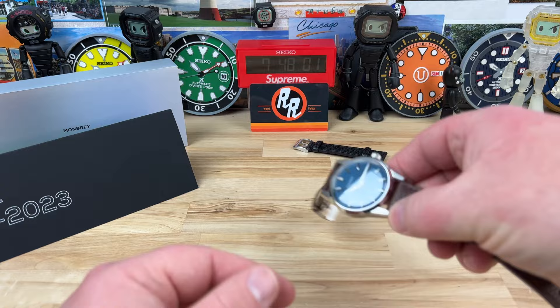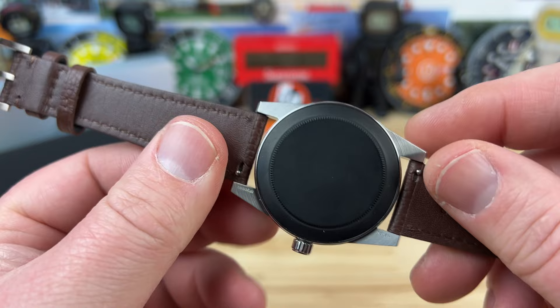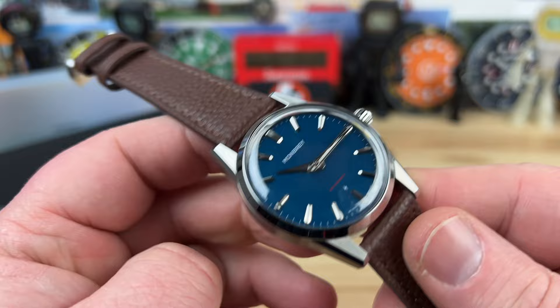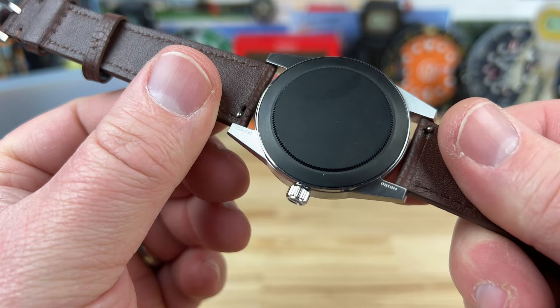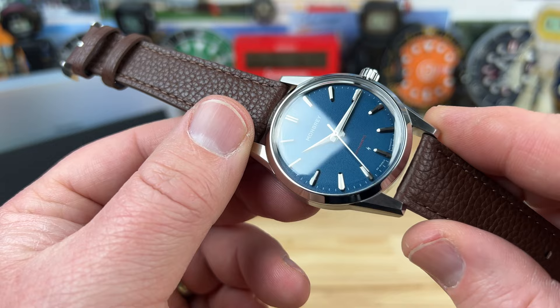It looks interesting. They're doing things a little bit different in the sense that it has a kind of retro industrial design to it, but using modern materials such as sapphire crystal and a soft iron Faraday cage to help protect the anti-magnetic properties of the 9039 Miyota movement inside — automatic and hand winding, all that good stuff. Almost nobody does the Faraday cage anymore, and it's just a nice thing with all the magnets around us, even in cell phones with MagSafe cases. It's nice to have that extra layer of protection.